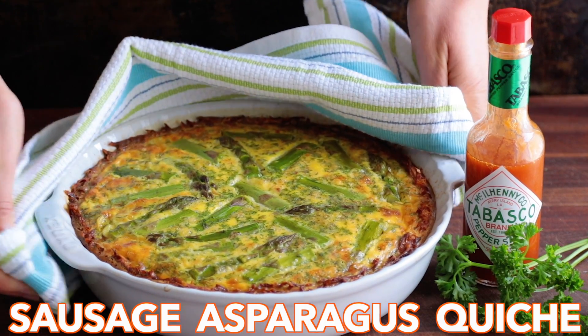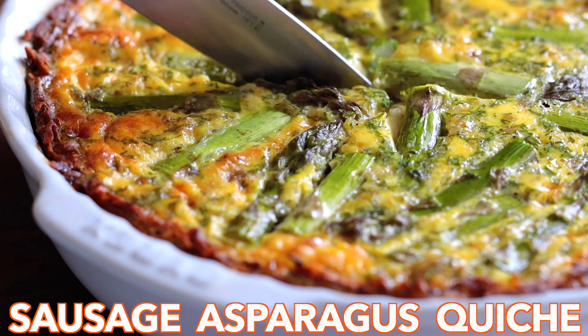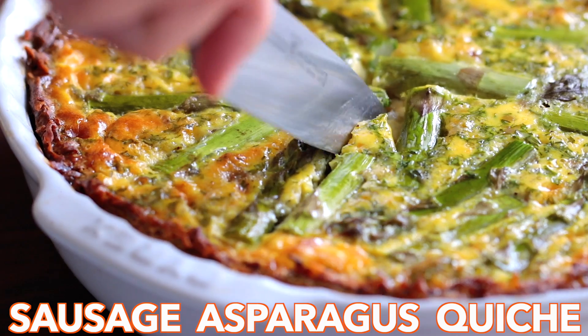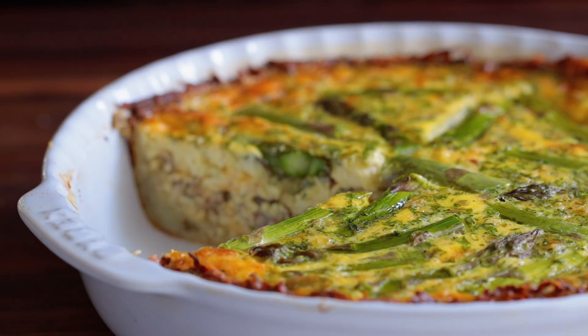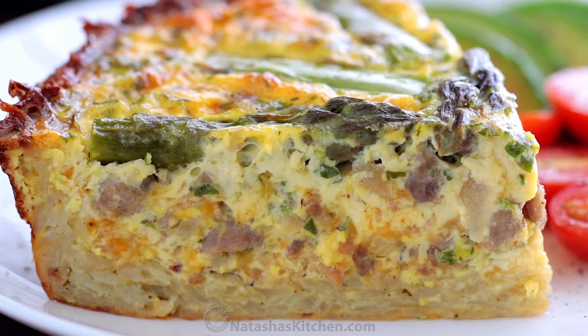Hey everyone, it's Natasha of natashaskitchen.com. Today we're making a sausage asparagus quiche with a flourless crust and it is so satisfying. We've partnered with Tabasco to make your next brunch party unforgettable.